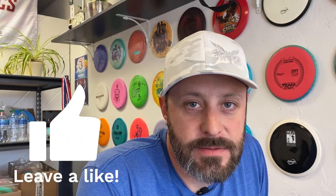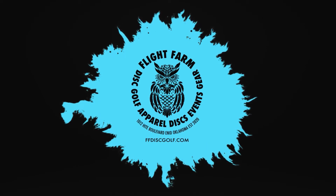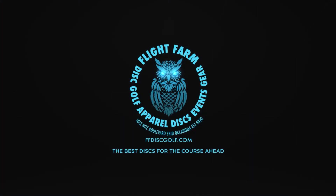Likes are free, subscribe to me. What is up YouTube, it's Chad at Flight Farm. I've got a disc golf disc restock for you today.